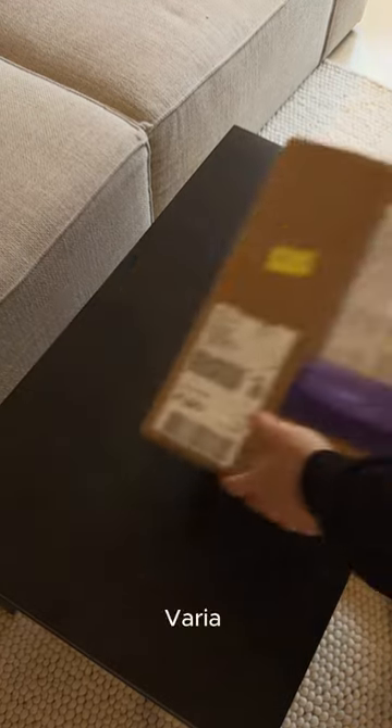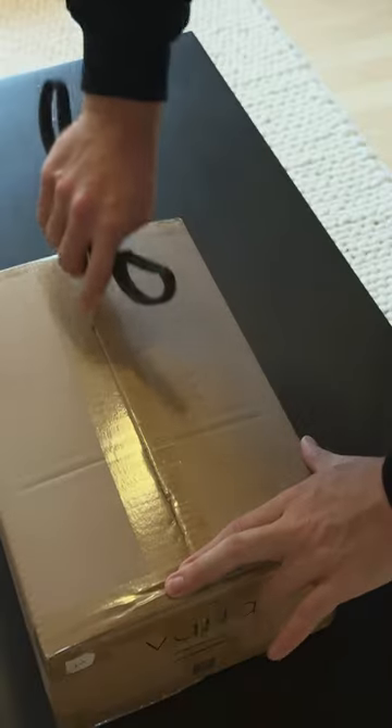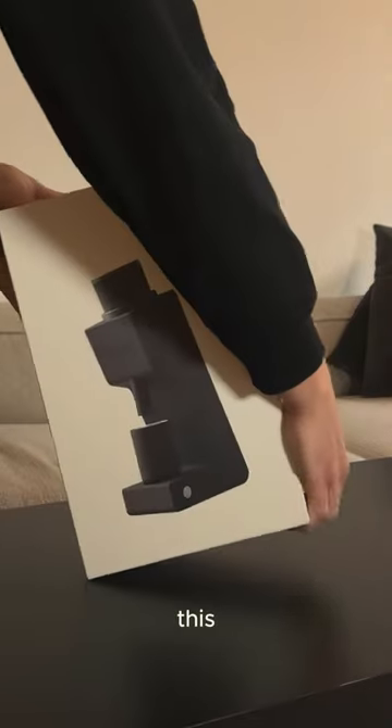I've recently received the package from Vario Brewing with the second generation of the VS3 Coffee Grinder. Today I want to share why I chose this grinder for my coffee journey and why it might be the perfect fit for you.